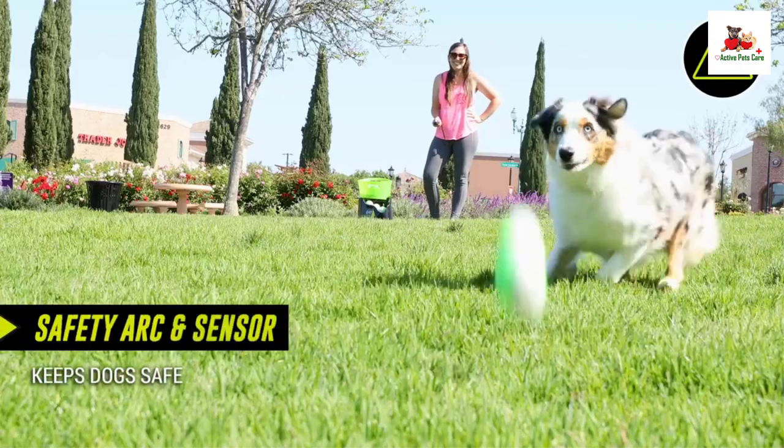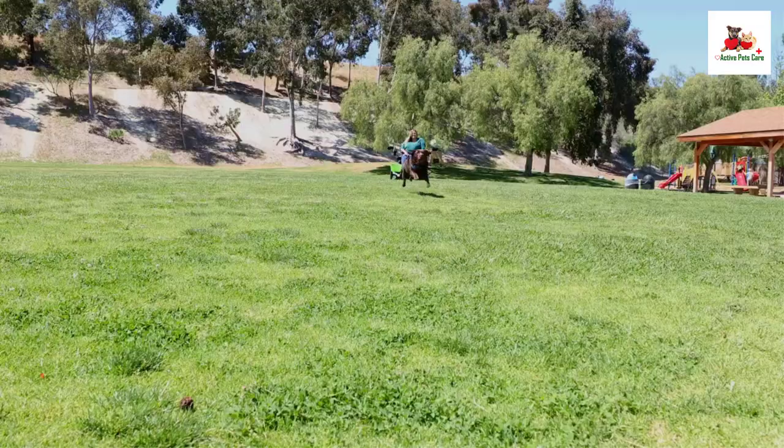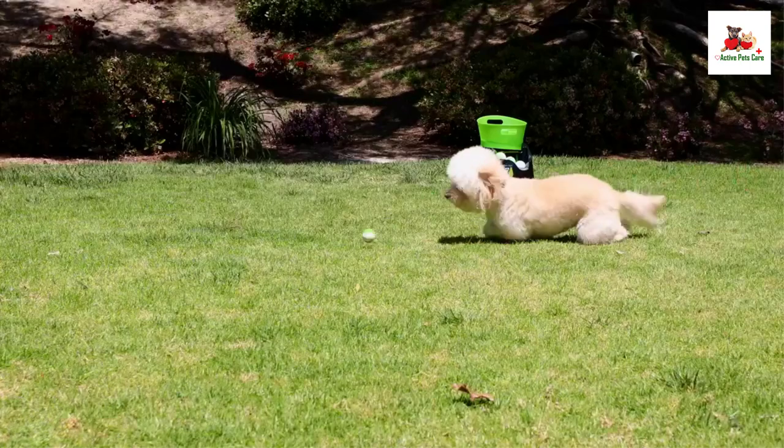The wide mouth bucket with handle simplifies ball retrieval, making it easy for your pet to return and reload.